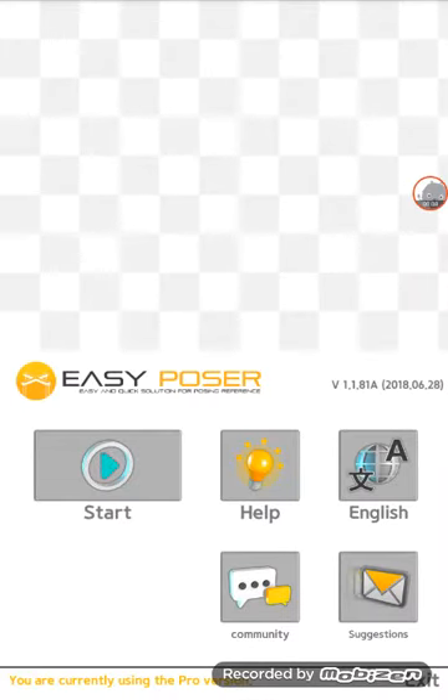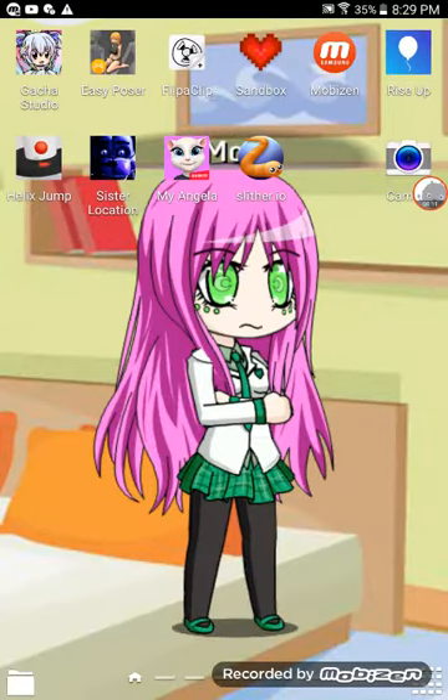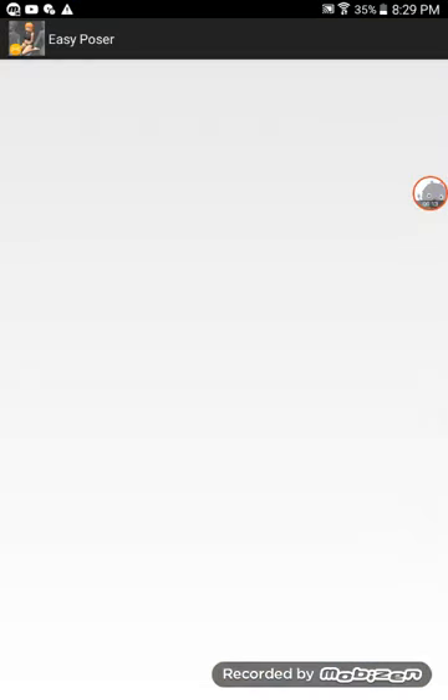Hey guys, it's Hayden here, and today I'm going to be showing you how to use Easy Poser. It's an anime app, and this video can only be seven minutes long, that's what my app that I'm using to record says.